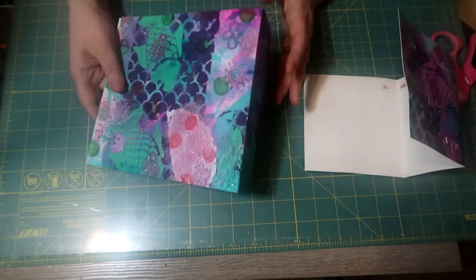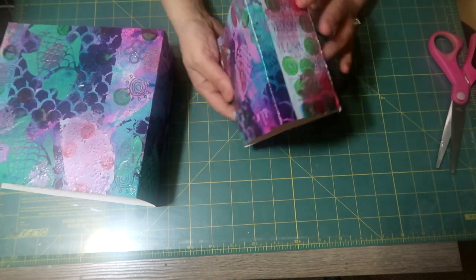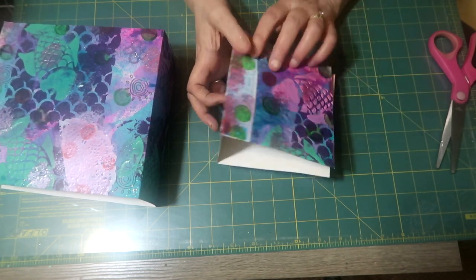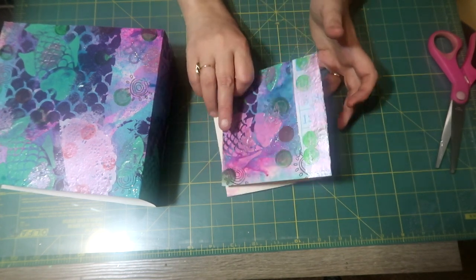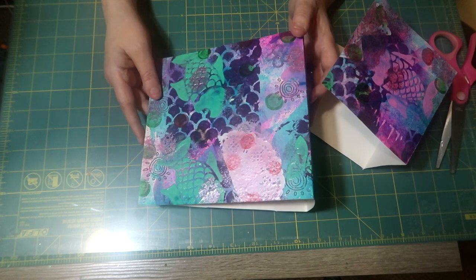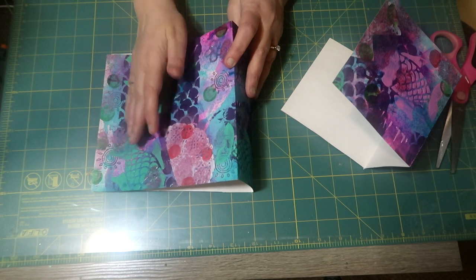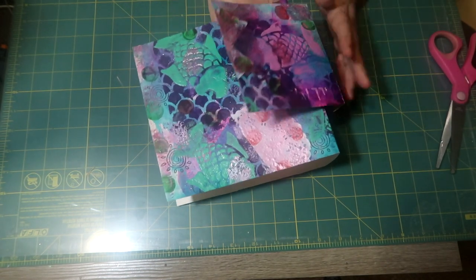With the leftover piece, I measured it and it's five by five, so I'm going to make a smaller journal too — that way there's no waste. It's really cute; it has a fish right in the middle and a fish on the back, perfectly placed. That'll be a chunky small journal. This other piece is a little bit long but here's the front, the spine, and the back — I think that's a good size. If anything, I'll trim off a half inch and make it seven by seven.